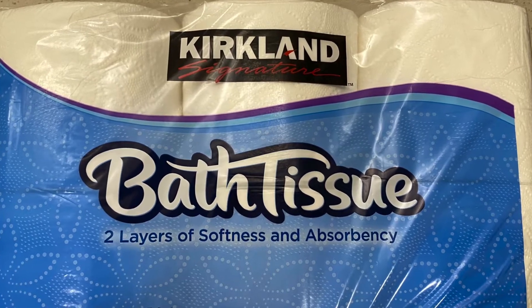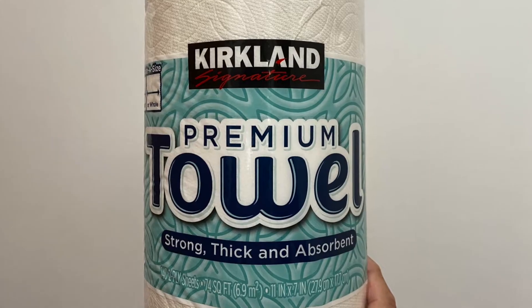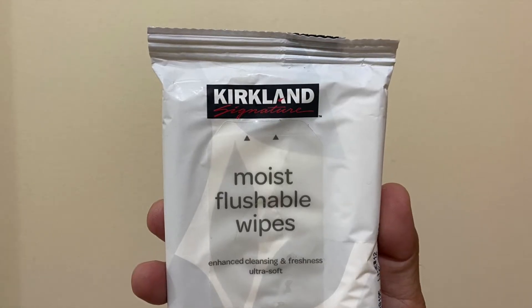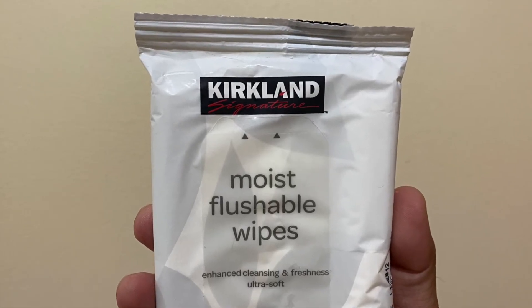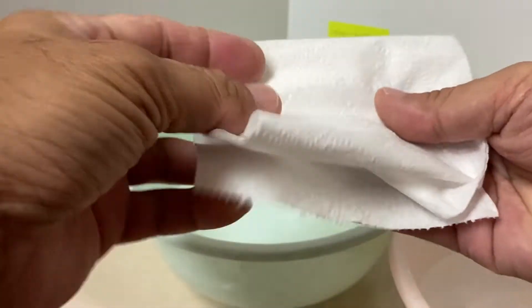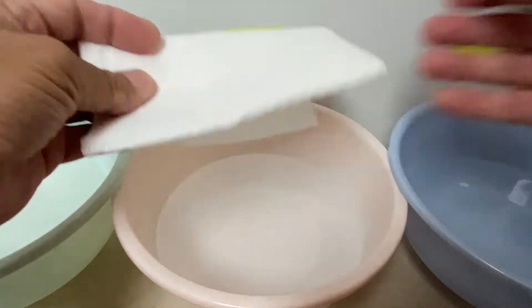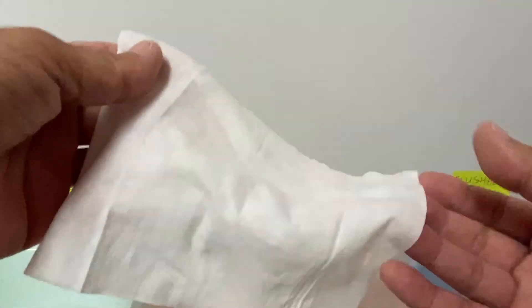Hi everyone. I conducted a simple test to see how long it takes to break down toilet paper, a paper towel, and a flushable wipe in water. I filled three bowls with two cups of water each and placed three sheets of toilet paper, a half sheet of paper towel, and one flushable wipe into the bowls.